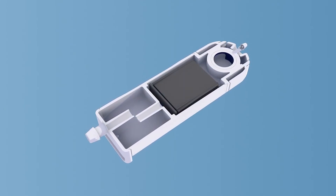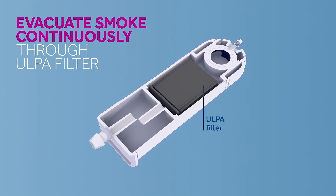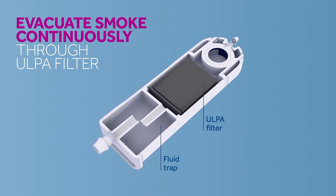Once set, the smoke will be continuously evacuated through a ULPA filter in the device body. Any fluids from condensation will also be collected and will not drip on the floor.